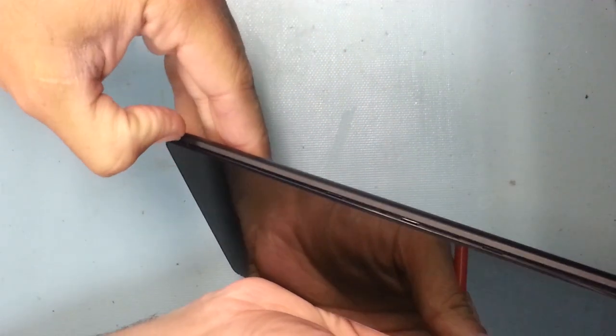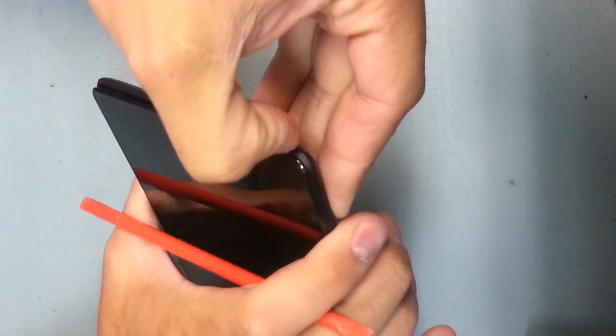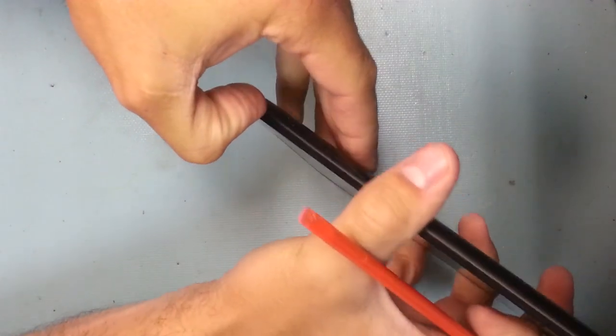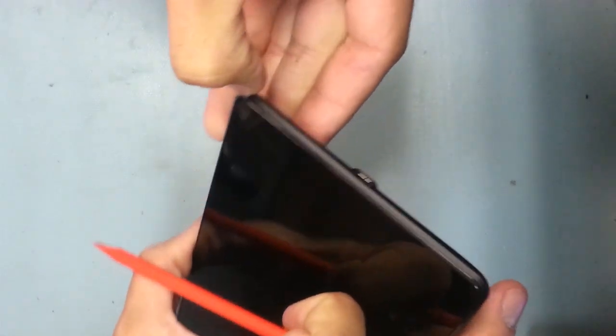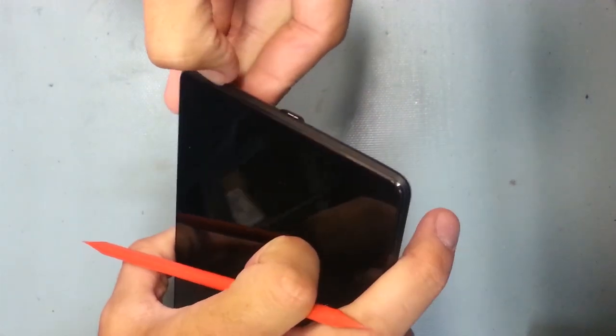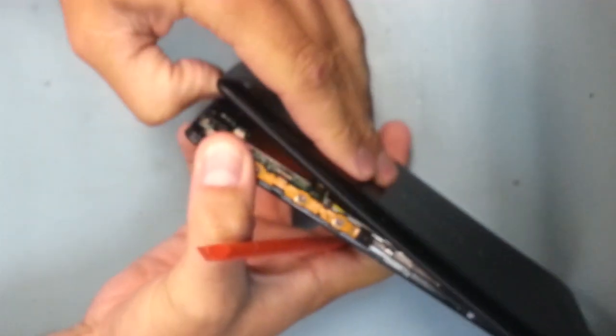To start we're going to take off the back. The back is relatively easy to take off. Just slide your pry tool — or I found it worked best with my finger — and pop the back off relatively easily. I started around on one side, worked my way up towards the top and then down around the other side, because it's mostly attached down by the charging port.